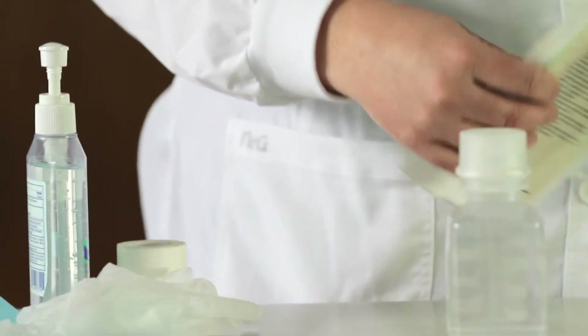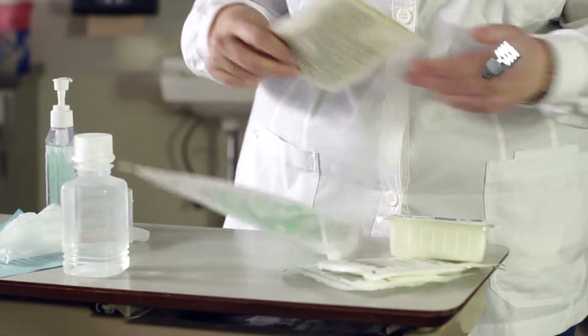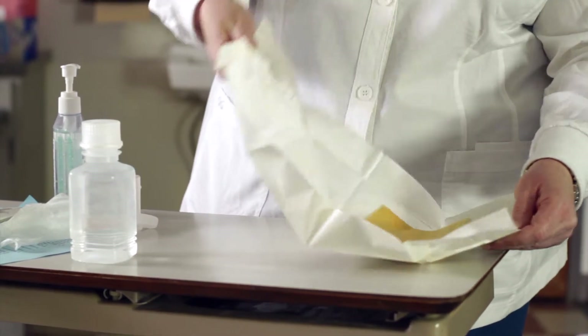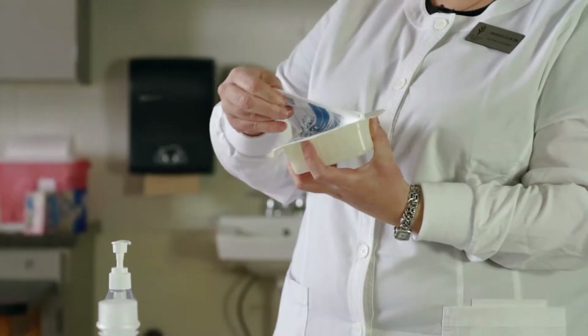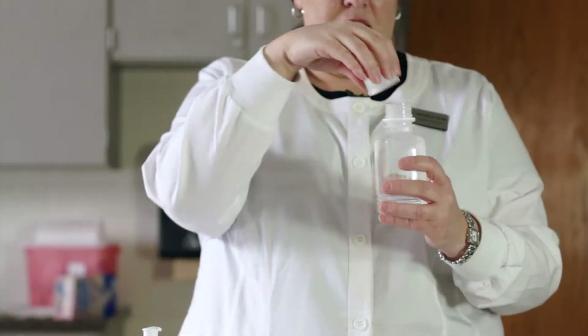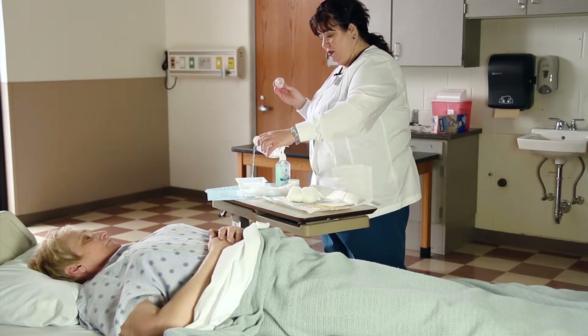Open the sterile gloves. Review the sterile gloving video if needed. Open the dressing, gauze, and sponges over the sterile field, staying within a 1-inch border from the edge. Open the sterile saline solution and lip the solution by pouring a little over the trash, then pour the solution into an empty sterile sponge container.